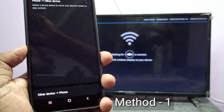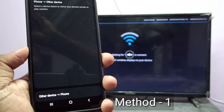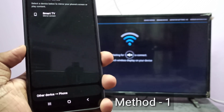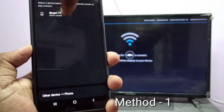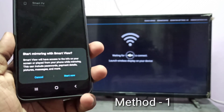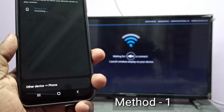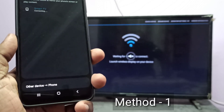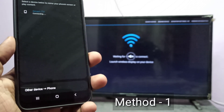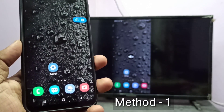You can see it searching for other devices. Please wait. Now you can see Smart TV here — tap on Smart TV, then tap on Start. Now you can see it's connecting. Okay, done.